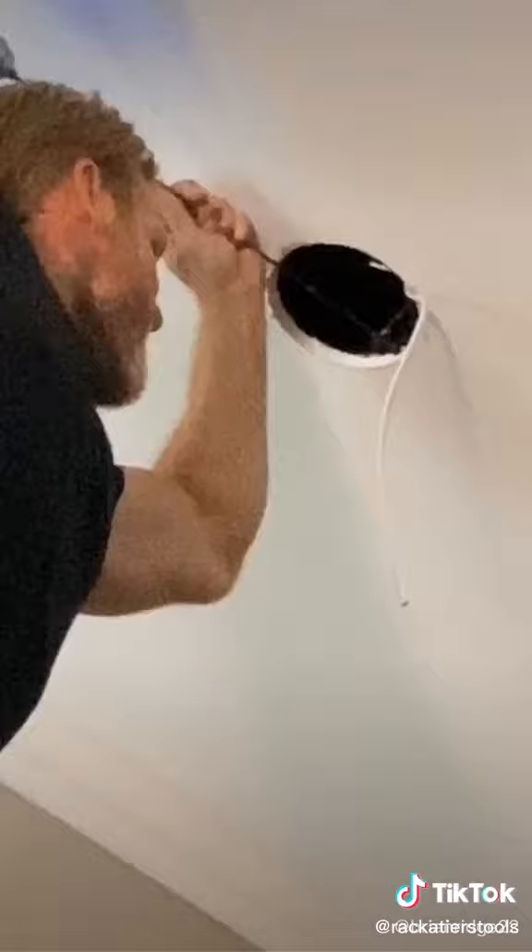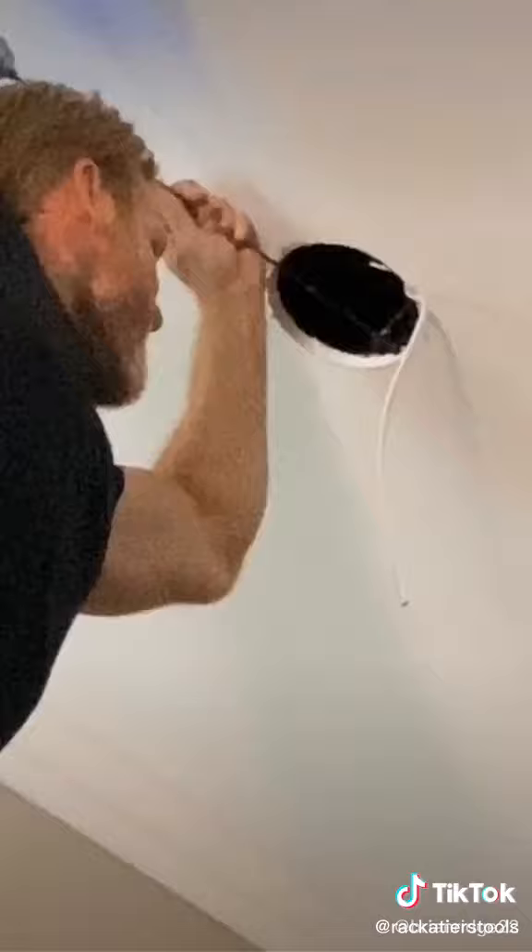These long bits are legit because when the tip gets dull, you take it off and replace it with a new one.